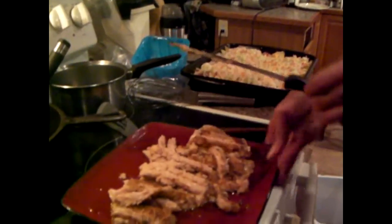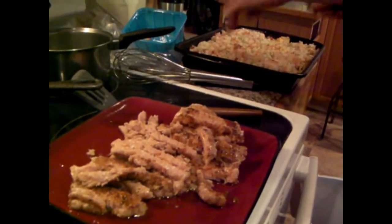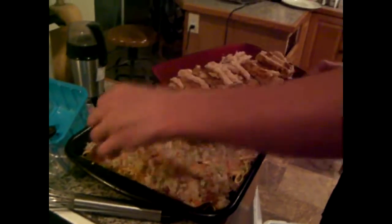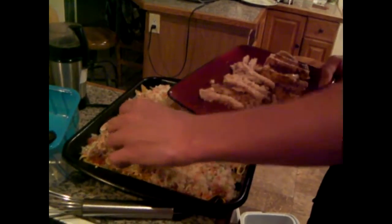Now we've got strips of the meat. See if we can get this evenly distributed across the surface so it can really brown up nicely and melt its juicy fat down into the rest of the ingredients.